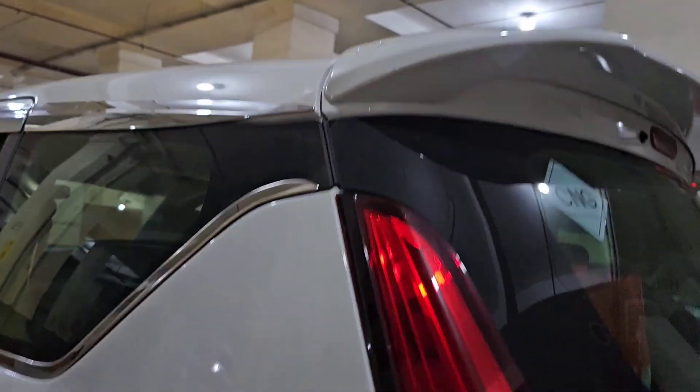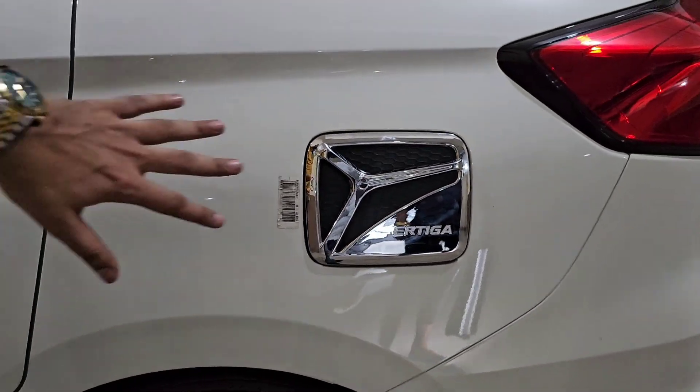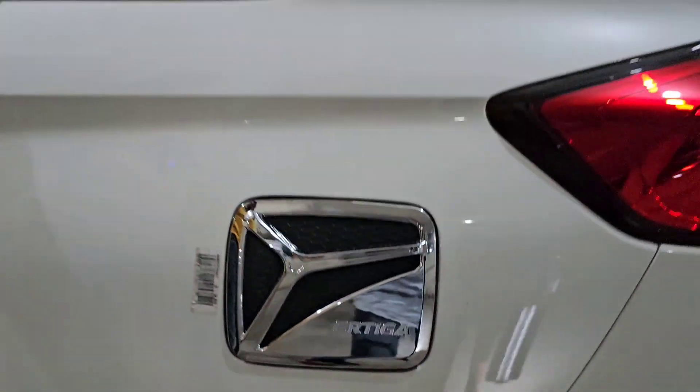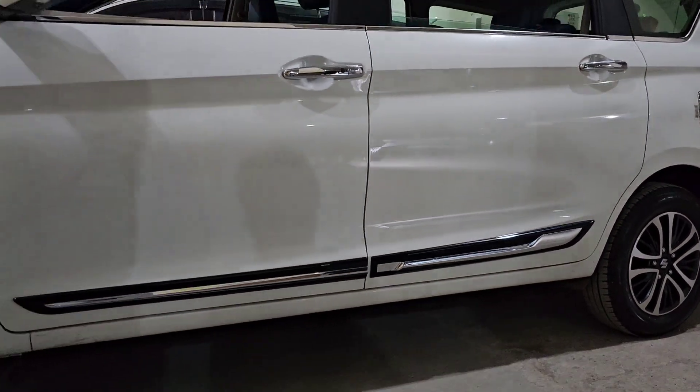The fuel tank cover is a sporty look, made in Indonesia. Chrome work is done in the window and the handle is already installed. The chrome side door protection molding is also installed — Maruti genuine.